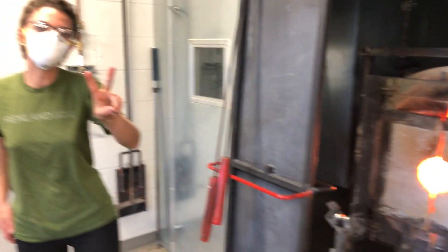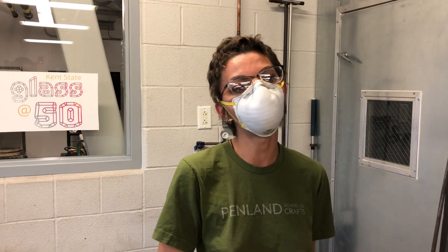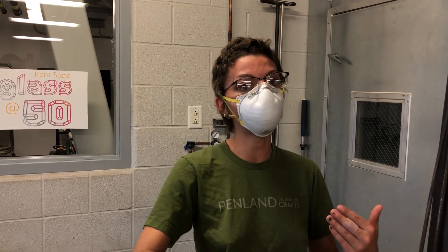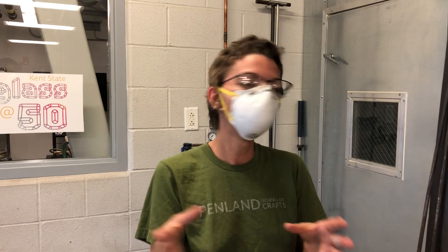I used two terms earlier — flash and reheat — so let me clarify. A flash is a really quick introduction of heat, just a couple of seconds to keep the glass happy and warm. A reheat is when you reintroduce a lot of heat. With a flash the glass might be moving just a tiny bit, but a reheat is where you're introducing so much heat that it is moving quite a bit and you're getting that color back — that yellowish, orange color in the clear glass.